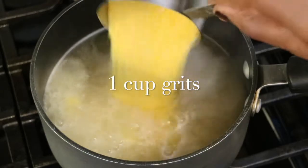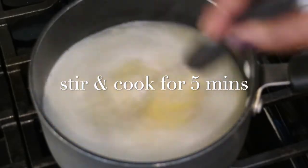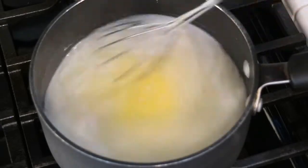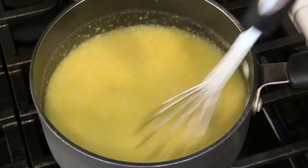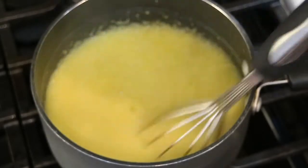My chicken broth already came to a boil and I'm ready to add one cup of grits to the pan. Now I'm just going to take my whisk. The key to some really good grits is to continue stirring because you don't want your grits to get any lumps or bumps. Once you start feeling that resistance while you cook, that means that the grits are soaking in all that delicious chicken broth.